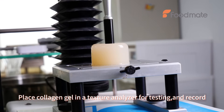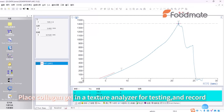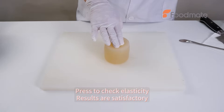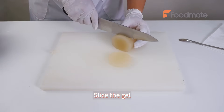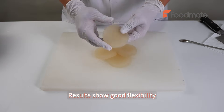Place collagen gel in a texture analyzer for testing and record. Press to check elasticity — results are satisfactory. Slice the gel. Results show good flexibility.